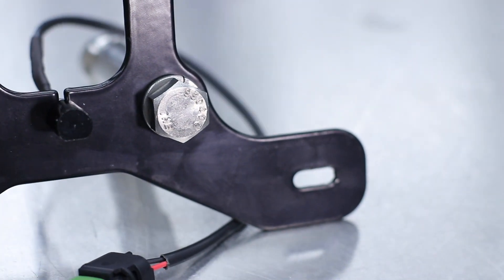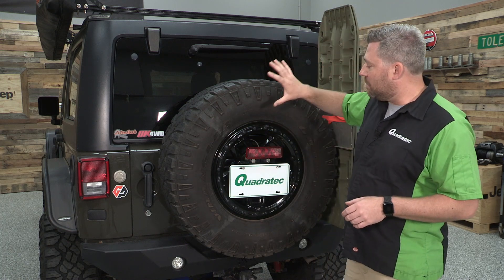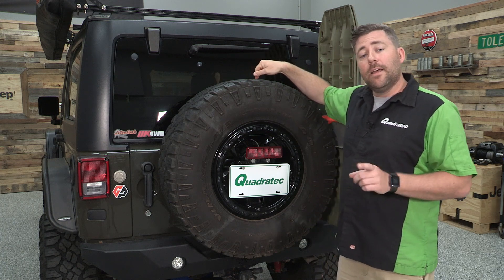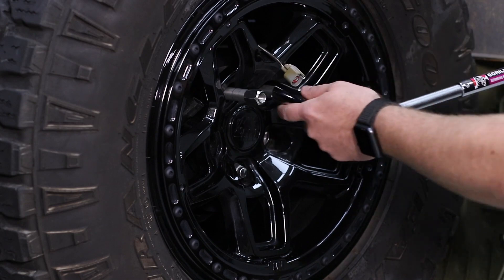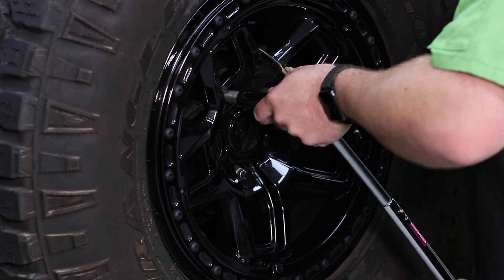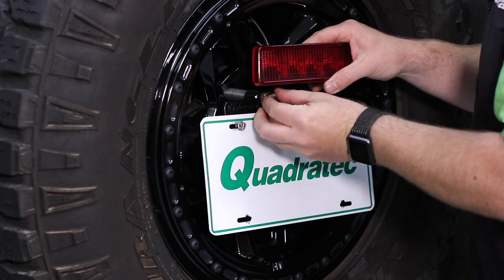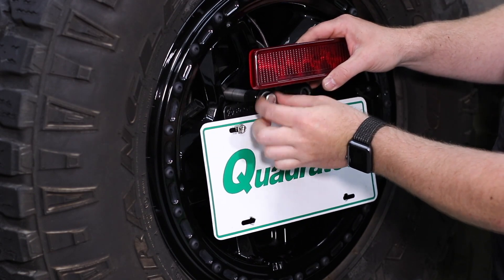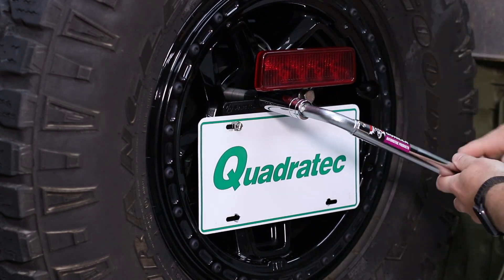Now speaking of that bracket, one of the things that I really like about the GP Factor bracket is just how they're mounting it in your spare tire. They're not requiring you to remove the center cap or mount anything behind your spare tire, which makes sure that your spare tire stays securely mounted. The way they're accomplishing that is by providing you with two stainless steel replacement lug nut standoffs. You'll simply replace two of your standard lug nuts with those standoffs, then the license plate bracket mounts to the standoffs. Your license plate and your third brake light mount to the bracket, and they include all the hardware you need to get everything mounted up.